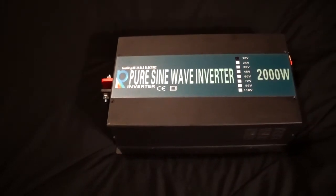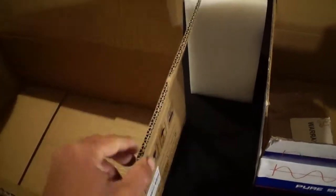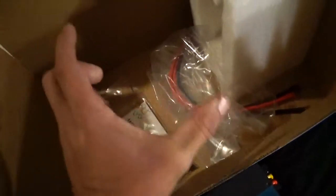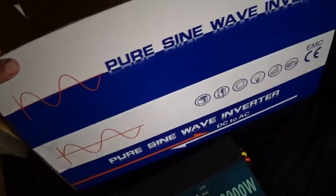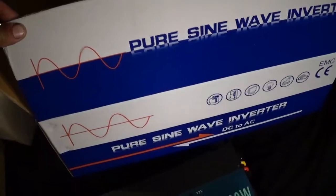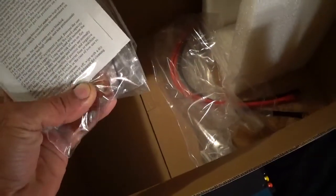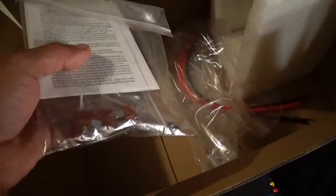Alright, check out the packaging. It did show up double boxed. This is the outer box — notice it is double thickness — and then the unit was inside of these on each end, protected pretty well, with a gap between them. The inner box looks like retail; you could resell this, put them on a shelf and it looks nice. It came with a warranty card and eight 30-amp fuses, so that's 240 amps of fusing.